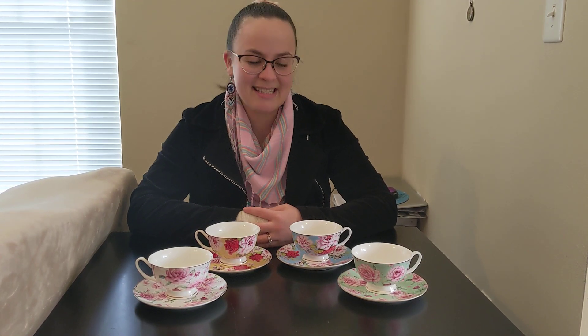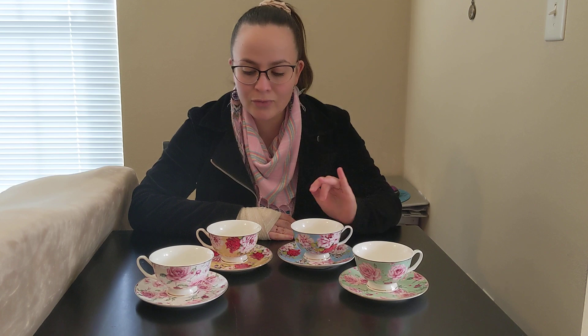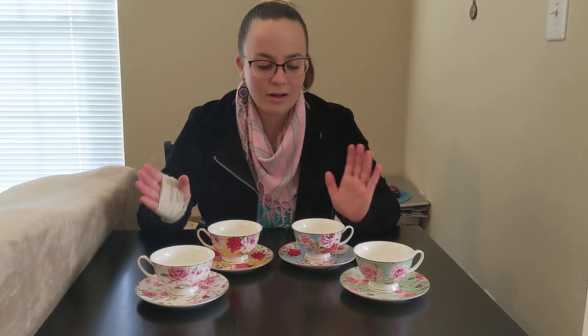Hi you guys! So today I want to share with you one of my favorite products — this teacup set. This teacup set is by Brew2Ateam and it comes in four beautiful colors and it's made out of porcelain.